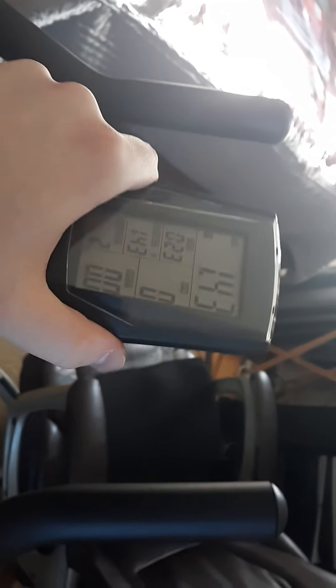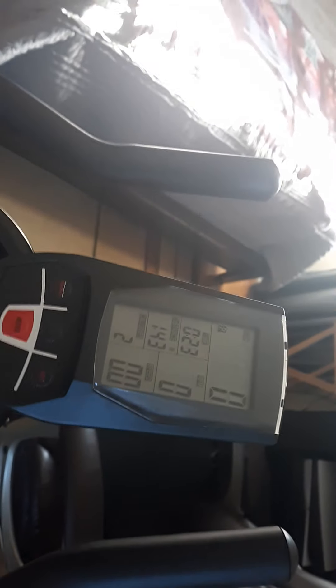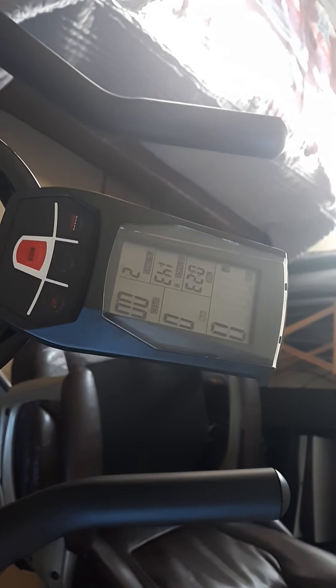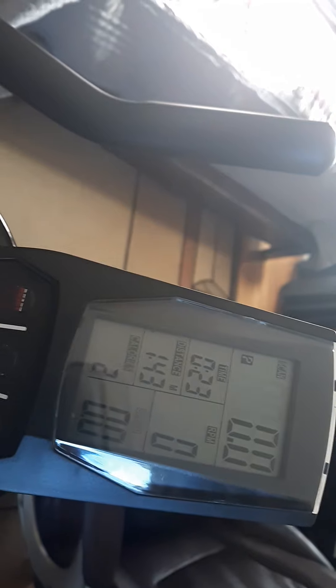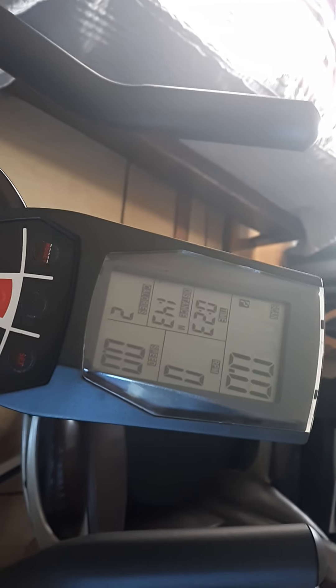The instruction manual probably has more to it — I need to finish reading it. I'm mostly focused on how to put it together. But this is your screen. Best I can tell, you can set it to a certain amount of time you want to do, or a certain amount of distance, or maybe it just keeps track while you're riding.